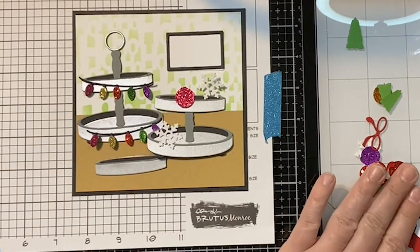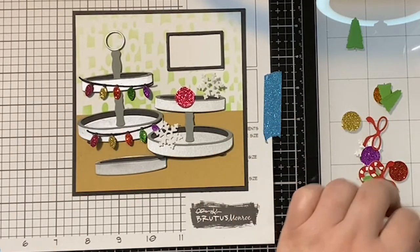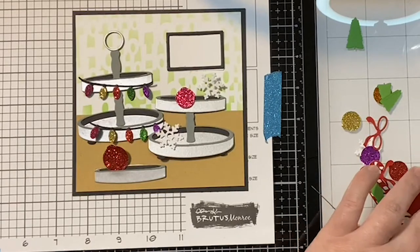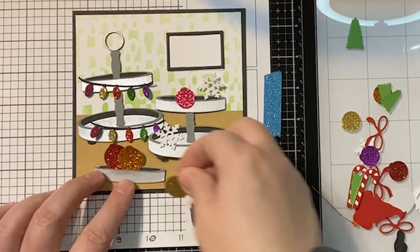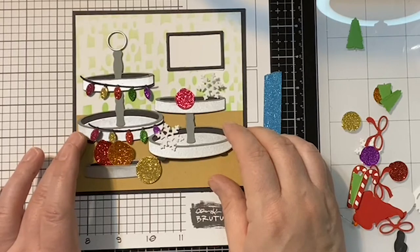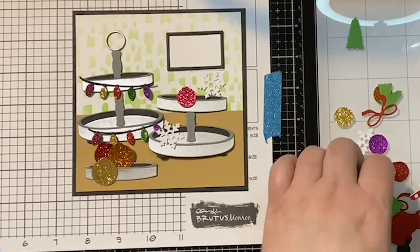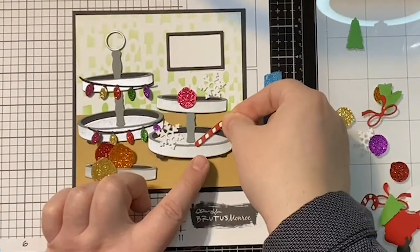Let me just add all of my little goodies, because at this point I need to see what I have. I was originally going to fill the bottom one with the big ornaments. Darren does not like it so far — I haven't decided yes or no yet. I have to see everything on there and then I'll know. I think we can put some candy canes on this side.